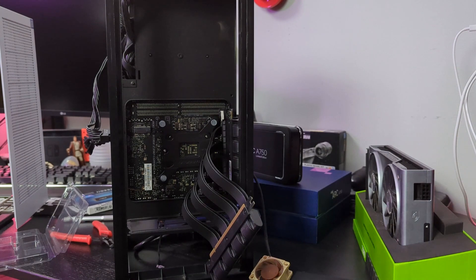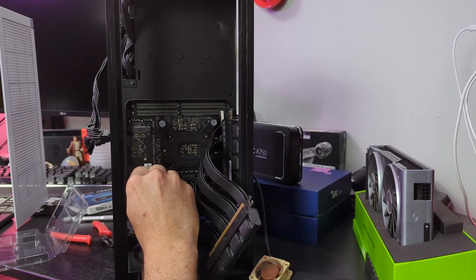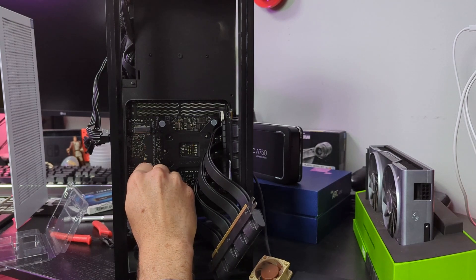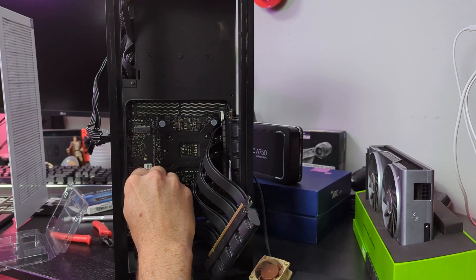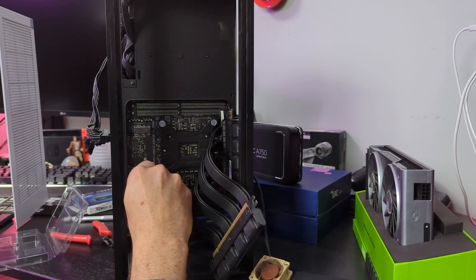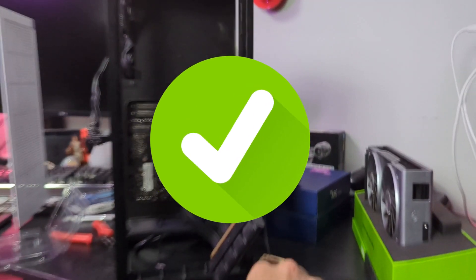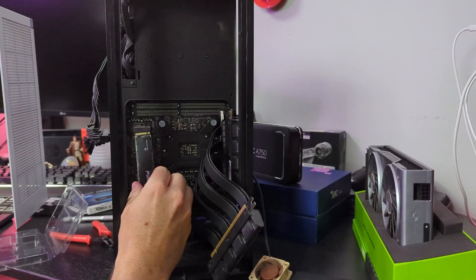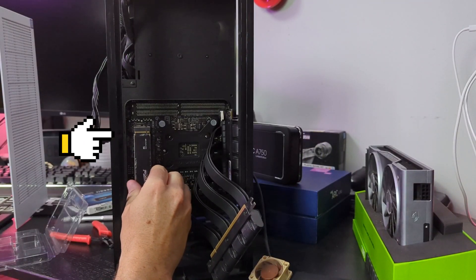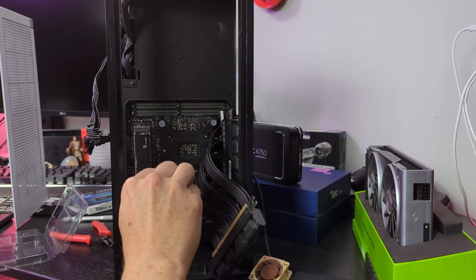One challenge was that the M.2 did not come with a support screw for the motherboard — it came with a secure screw in the box. The support screw fastens onto the motherboard before the M.2 is installed. Luckily, because I'm a professional hoarder, I had a spare one in my motherboard's box. Once installed, I was able to slide the M.2 into the slot and secure it with the screw that it came with.